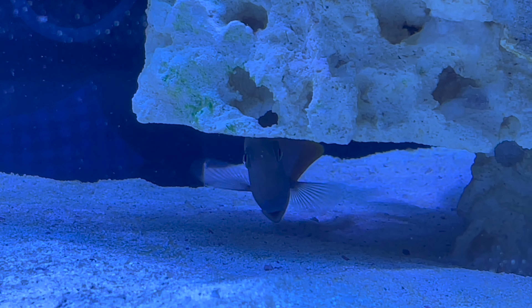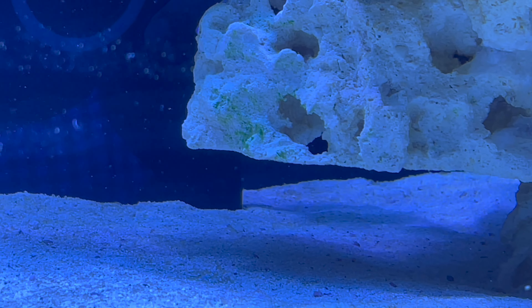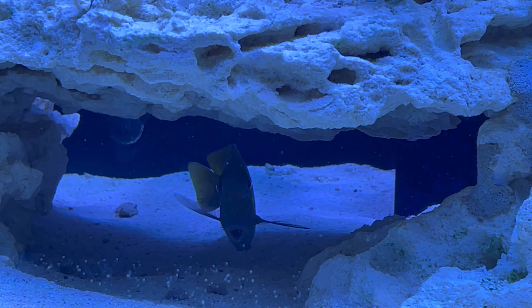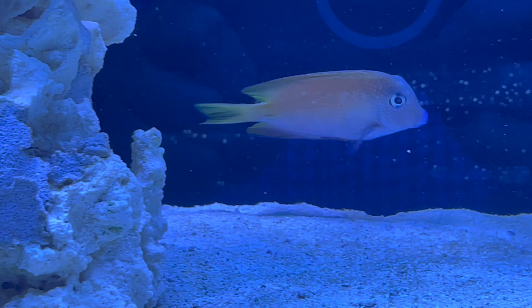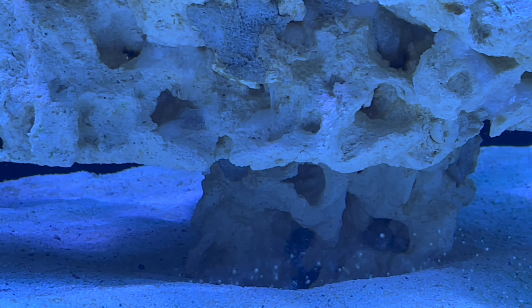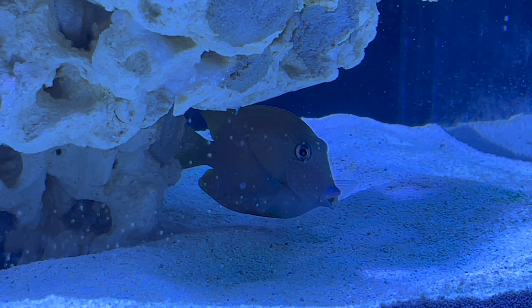So at this point it's like day two. The bristletooth is a little bit shy and timid, hiding under the rock, so it's hard to get a good shot in the light. But I think it's a beautiful fish — certainly not as bright and vivid as a yellow tang, but she's doing really great and has already gone to work cleaning algae and diatoms off the rock. Both fish are eating well and just doing fantastic, so it's exciting to have some tangs and some movement in the tank.